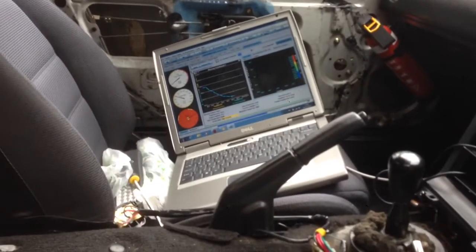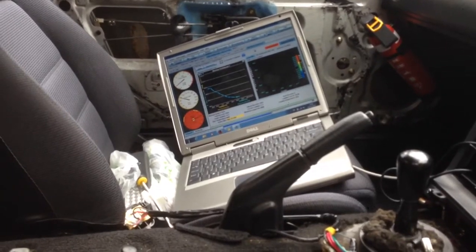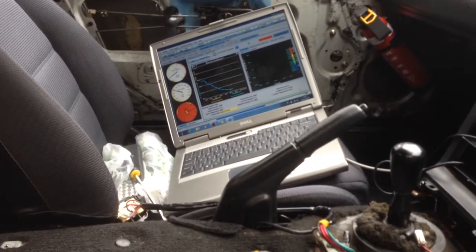Follow me: twitter.com forward slash Home Mechanic UK. Find me on Facebook, Home Mechanic UK. Lots of stuff — car related bits and pieces.